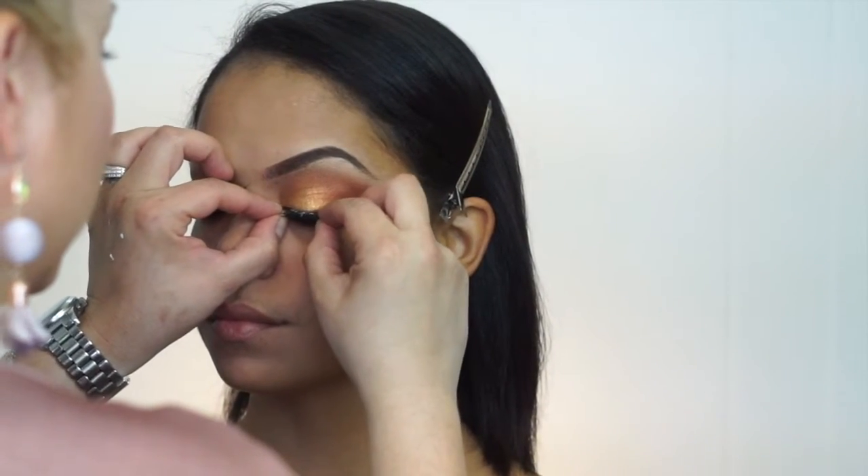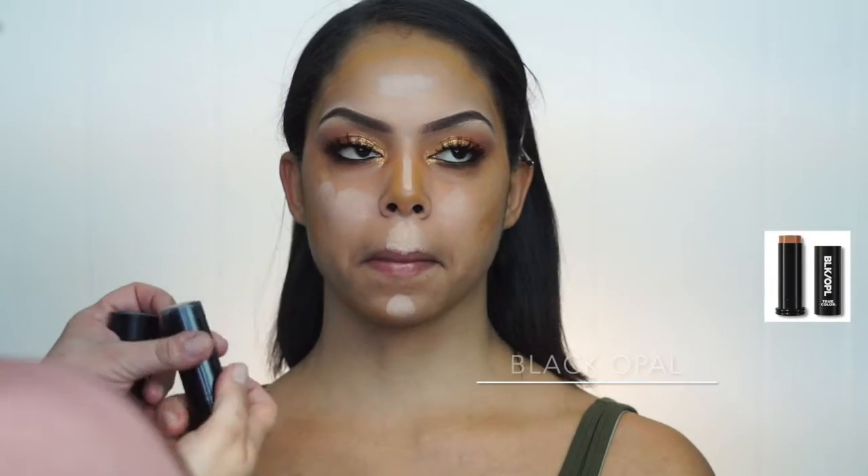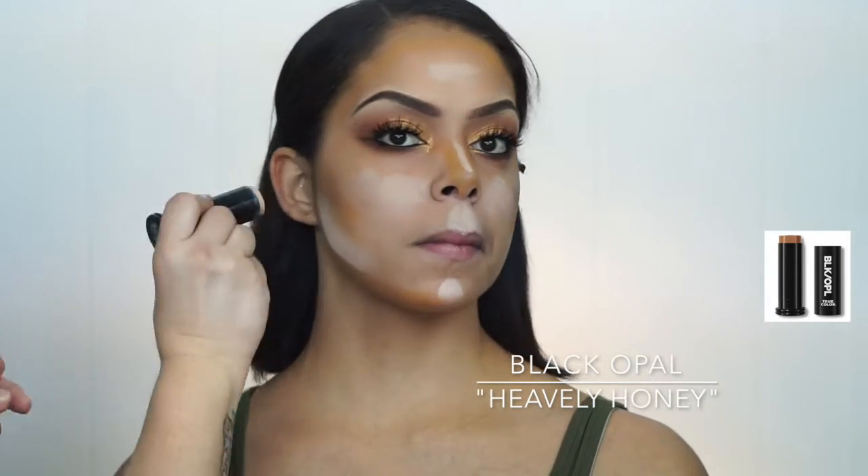As you can see, one lash was not enough, so I went and got a little longer wispy lashes, which I think gives a better look for her eye shape.